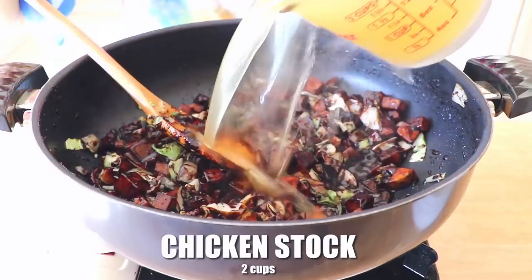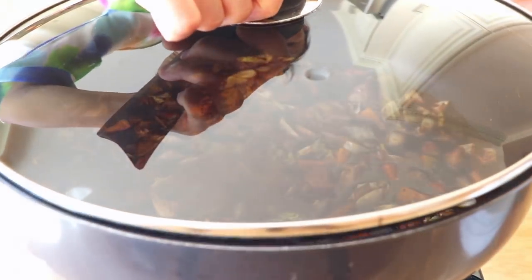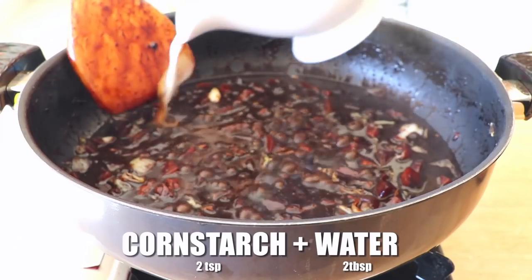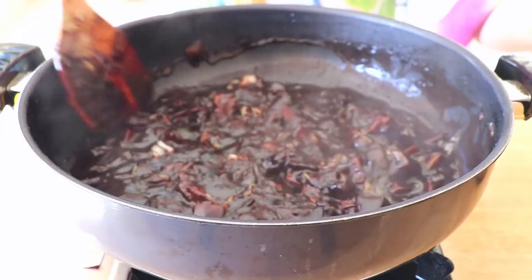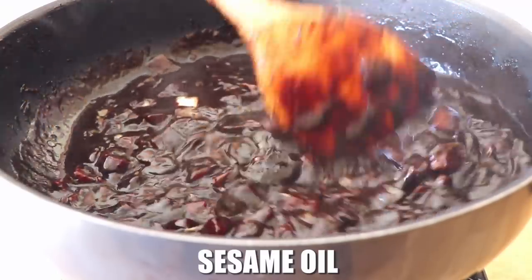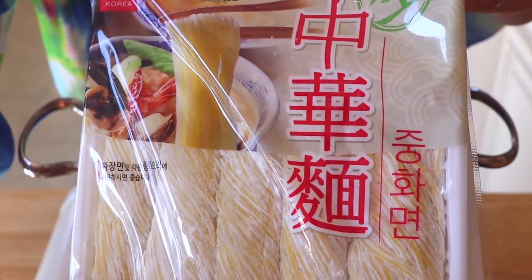Pour in 2 cups of chicken stock and simmer for about 10 minutes until everything is soft and nice. Add 2 tablespoons of cornstarch and 2 tablespoons of water to thicken the sauce. Lastly, add a dash of sesame oil.